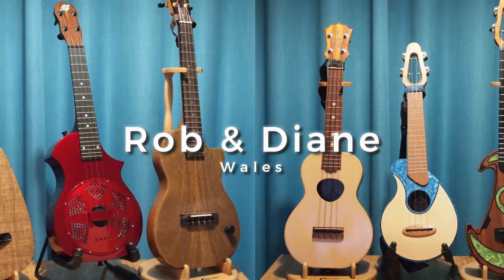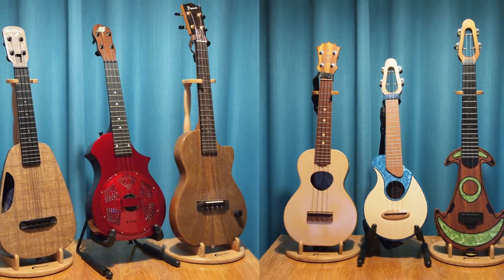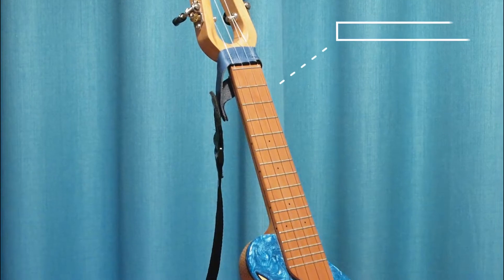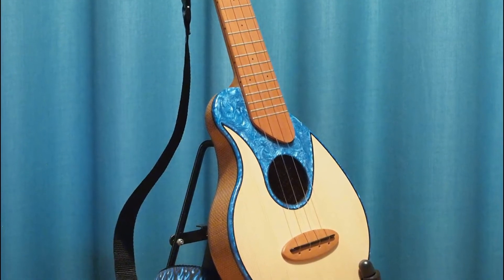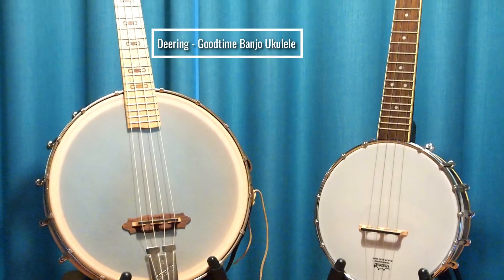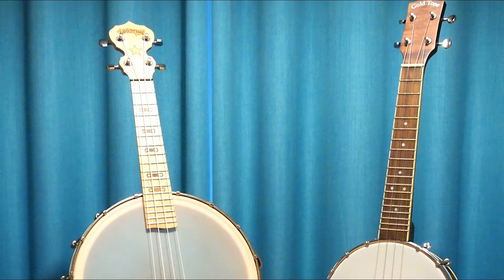Last but definitely not least, we've got Rob and Diane's ukuleles, and they're actually in South Wales, so just up the road from me. I've got to say there are some beautiful, beautiful instruments here. First off is one of Dai's ukuleles — it's a custom Antica Ukulele Saco uke. I believe the body is actually jute, a biocomposite with some resin and wood. What a beautiful uke. And then we've got a couple of banjo ukuleles — the first one is a Good Time banjo ukulele by Deering, and then the Gold Tone banjo ukulele. They are both concert-size ukes.